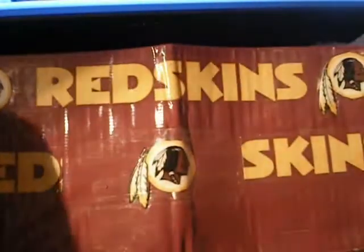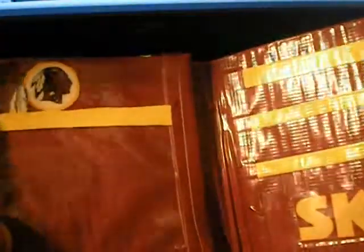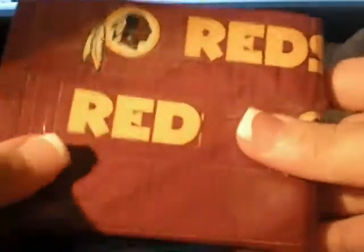This is an update on the Redskins duct tape wallet I made. I made it with red Redskins duct tape before, but it didn't look right, so I got burgundy — maroon duct tape. It's just like my digital camo one, so it just has three pockets here, three pockets here, and a pocket here. You got the bill fold, the ID, and the logo here, a logo here — you got 'Redskins' and on the front you got the logo, 'Redskins', logo. I think it's pretty much better than the other Redskins one I made.